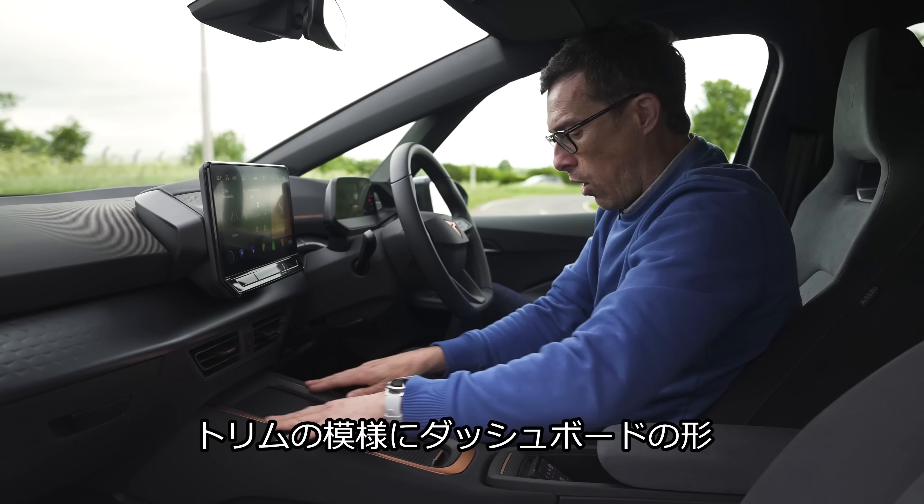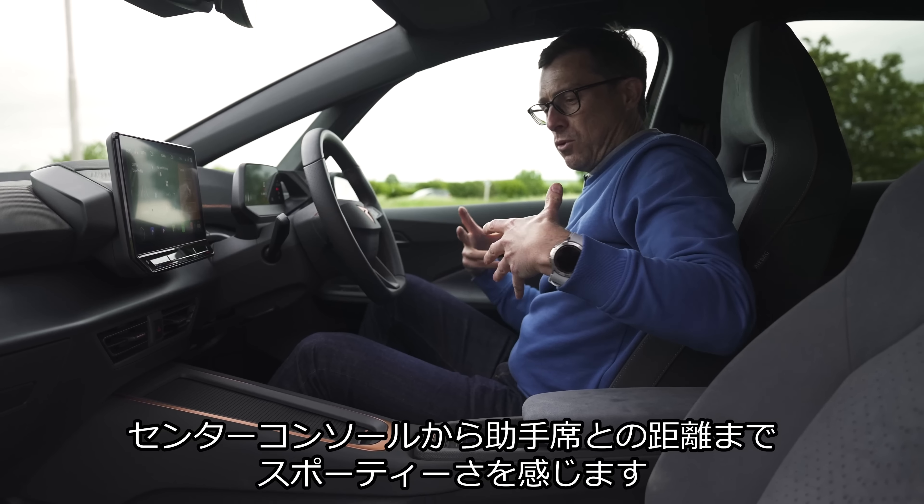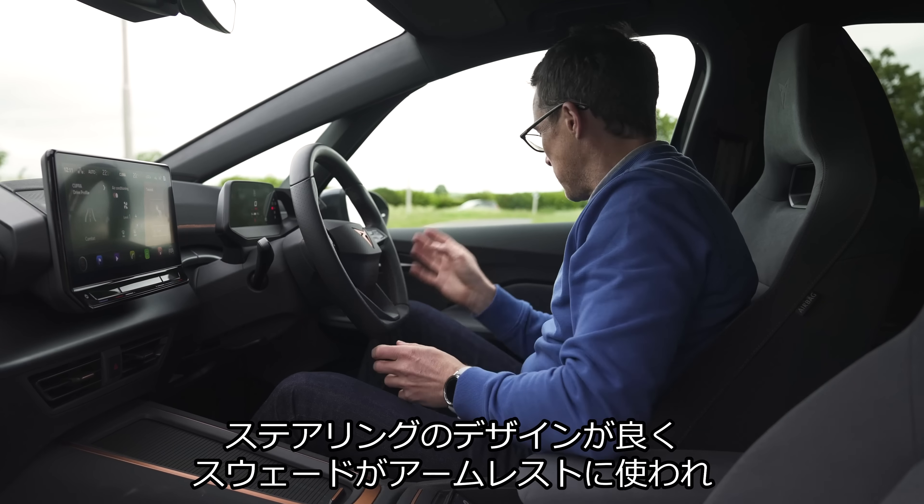Moving to the front, which is where you have that mask — I'm not sure about the front end of this car. It just looks a little bit overdone. I prefer the front of the ID.3, but do you agree with me? Let me know in the comments below.